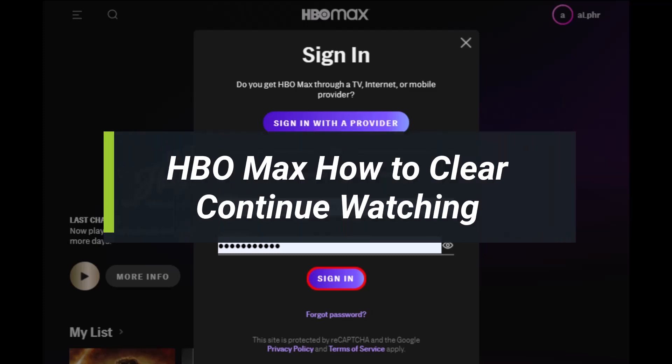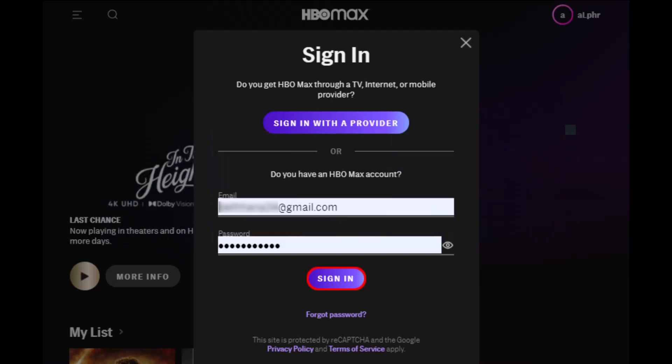How to clear Continue Watching on HBO Max. Hey everyone, welcome back to my channel. I am Bimo from How to Gig. In today's video, I'll simply show you how you can clear the Continue Watching series on HBO Max. Just make sure to watch the video till the end if you'd like to clear the Continue Watching section.